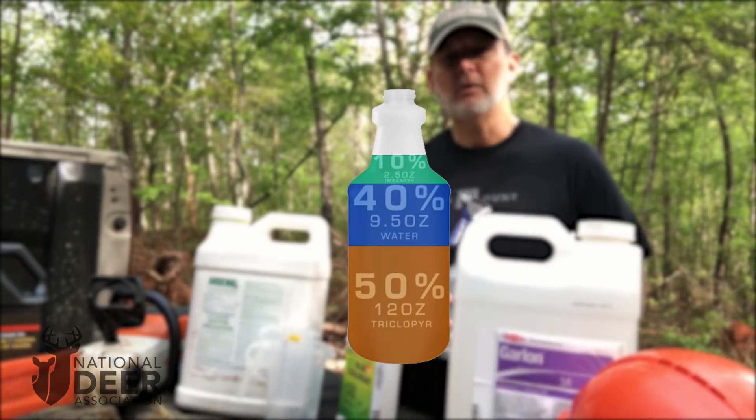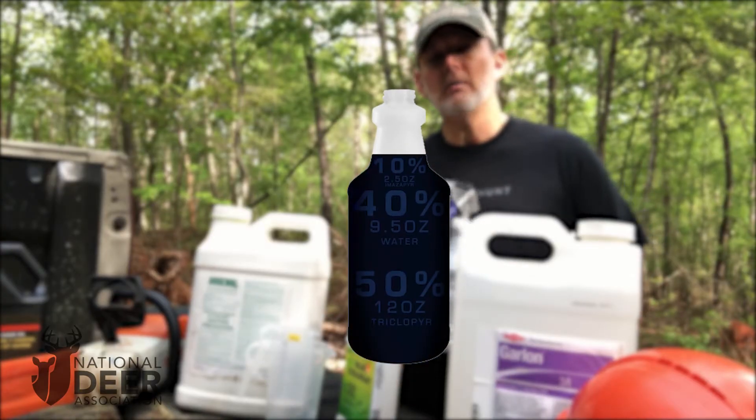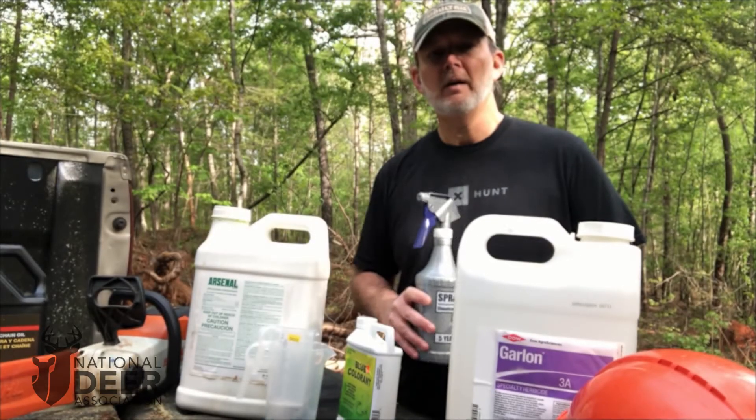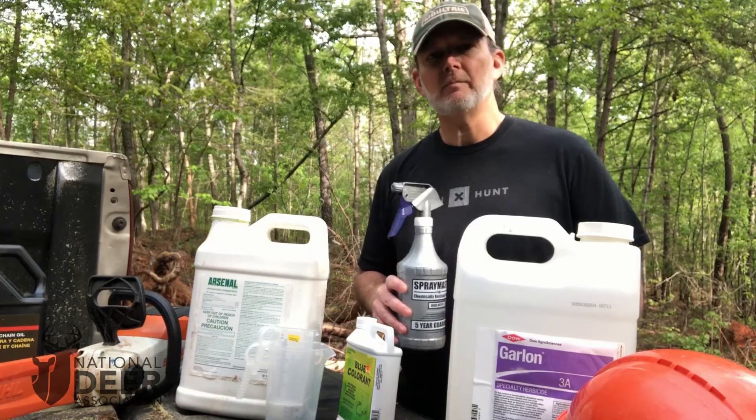What Craig Harper found was that if you mix them in a different order, the solution can gel, and that will clog the nozzle of your spray bottle and won't be effective. So remember that order: 50% triclopyr, 40% water, and 10% imazapyr.